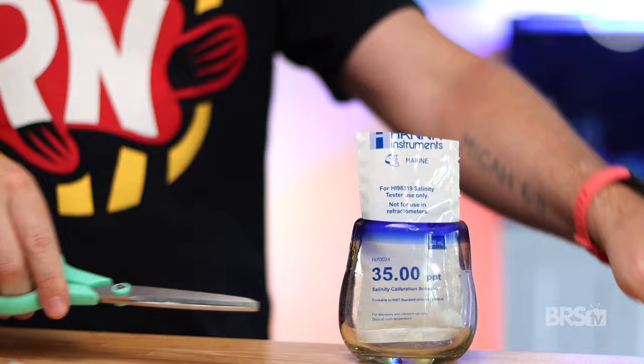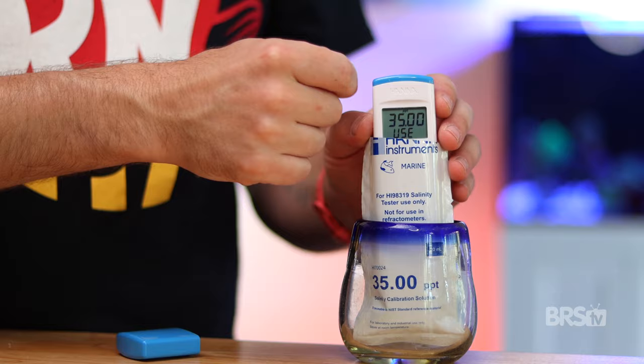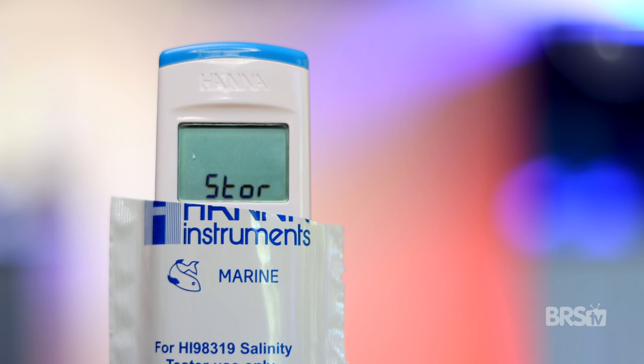Secondly, you need to calibrate the tester, and here's how. Cut open the top of the calibration packet, power on the salinity tester, and then press Cal. Once the display reads 35 PPTUs, insert the tester to the bottom of the packet. Tap the tester a couple times to dislodge any air bubbles. Once the calibration is complete, the display will read store, then return to measurement mode.